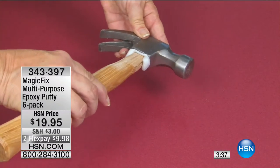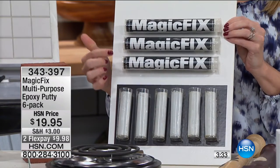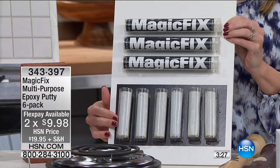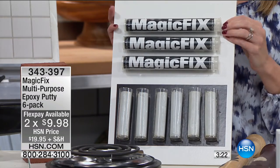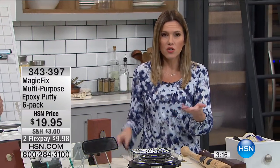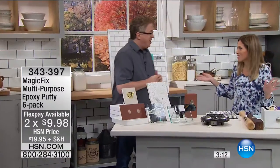You are getting six of the sticks — it's going to come to you in three tubes, with two Magic Fix Epoxy Putty Sticks in each tube. For less than $10 on FlexPay this morning, you can get that professional solution. We've gone over so many different rooms of the house — whether it's your bathroom, your shoes, your high heels — just fix one pair of shoes and honestly, it's paid for itself.